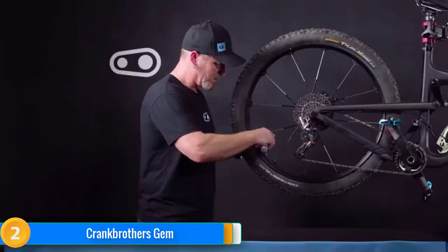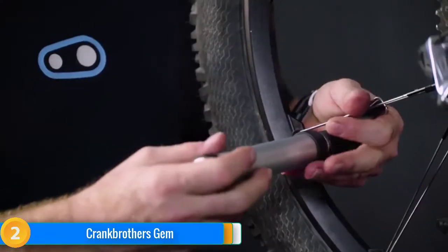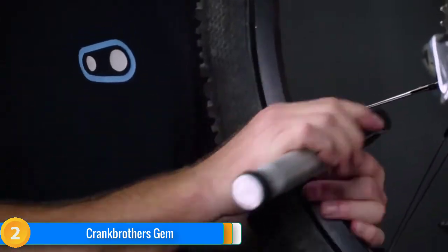The biggest downfall of the Gem is the pump head, which has separate holes for Presta and Schrader valves next to each other on the same side — not a design our testers generally enjoy using.